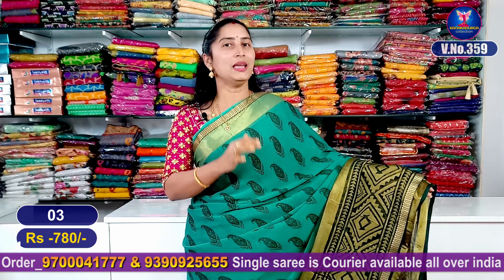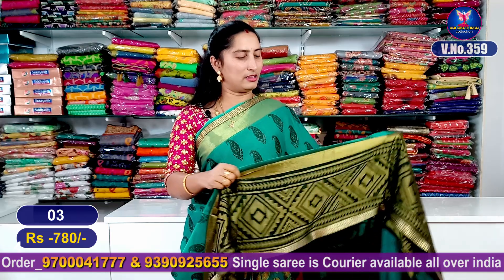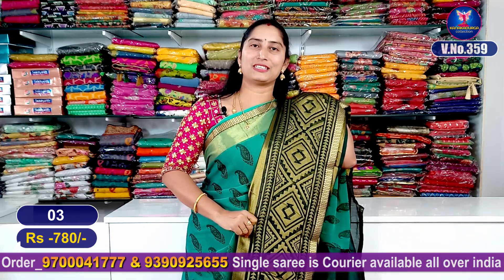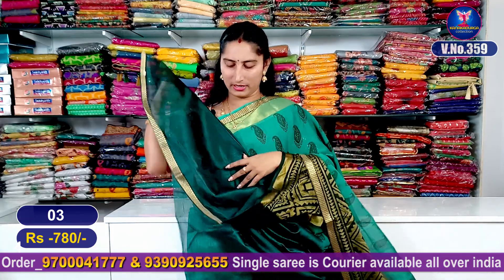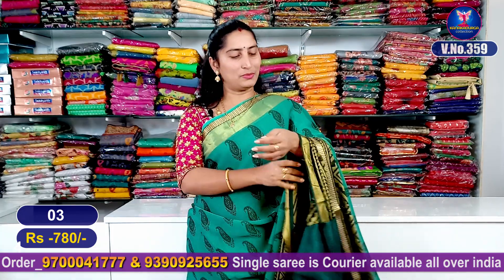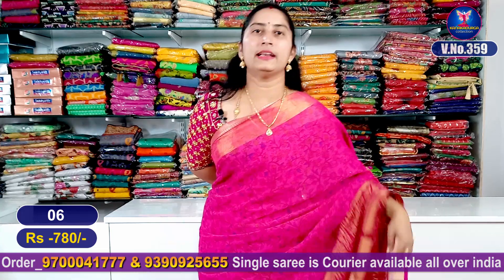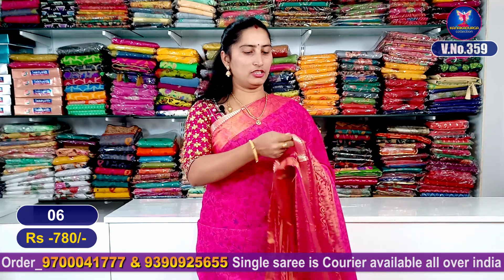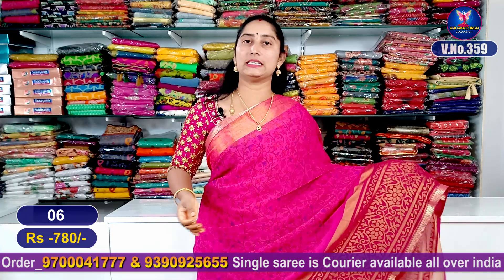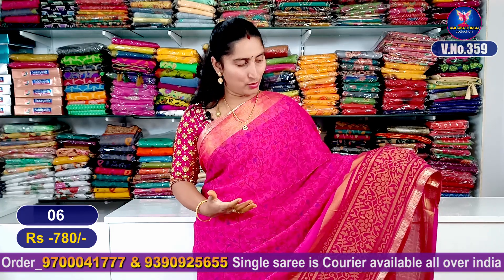It is a pure Georgette with a super good look and the same border. It is a contrast. Next color combination is pink — a magenta pink color combination, dark, with a black border.